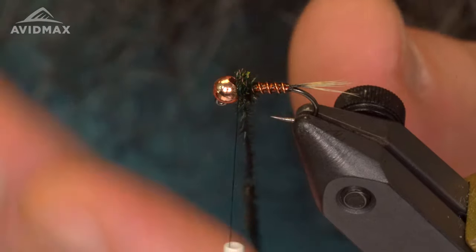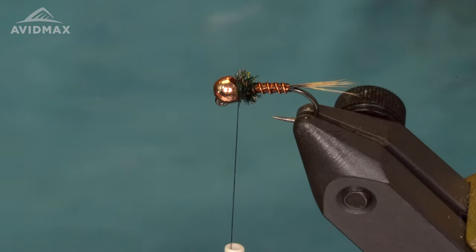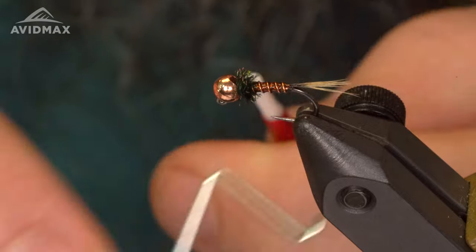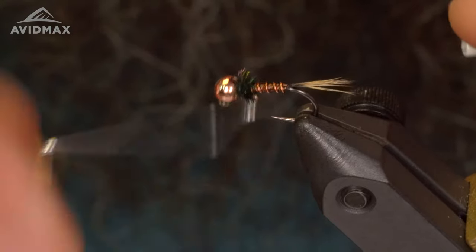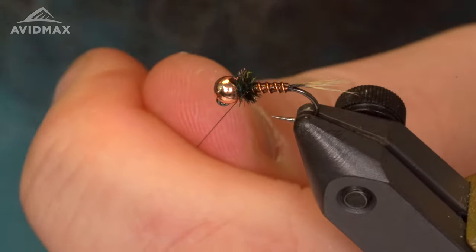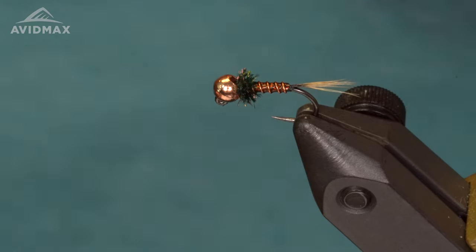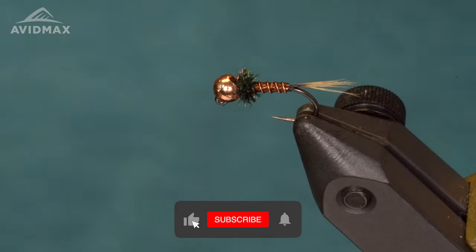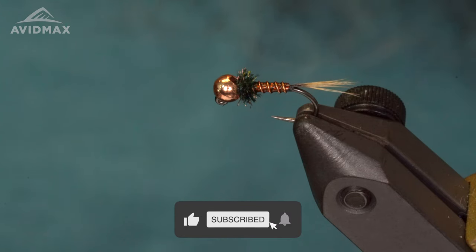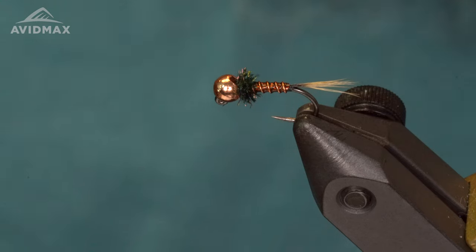Trim this out, give it a whip finish, and we are all done. There you have it — the Moss Trout Mule. If you liked this video, please give us a like and subscribe. You can find all these materials on our website at avidmax.com or come visit us in the shop. Thanks for watching.